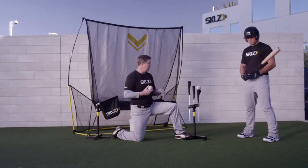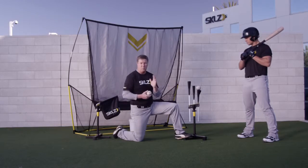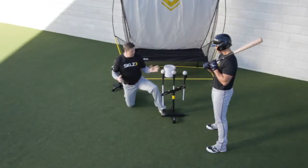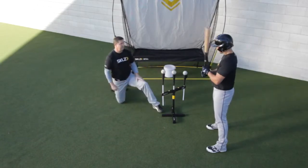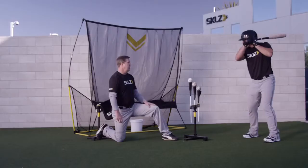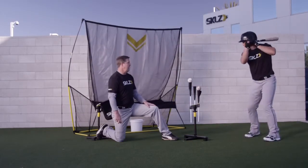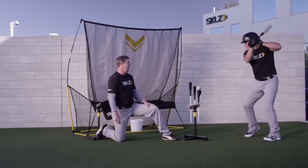As a coach, what I'm going to do is call out which one of these balls to hit when he comes into the load position. So he should be able to hit any one of these balls I call out. And here we go. Middle. Outside. Inside.